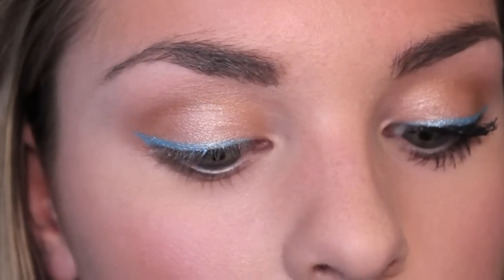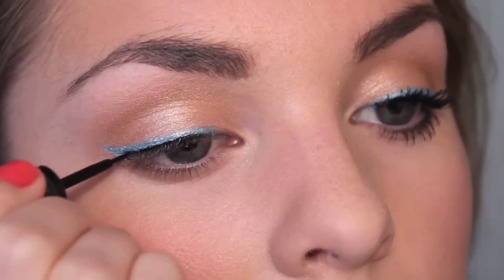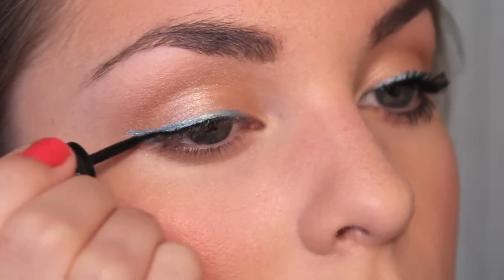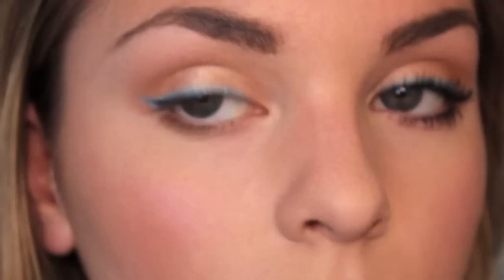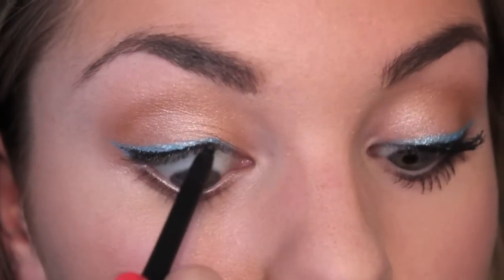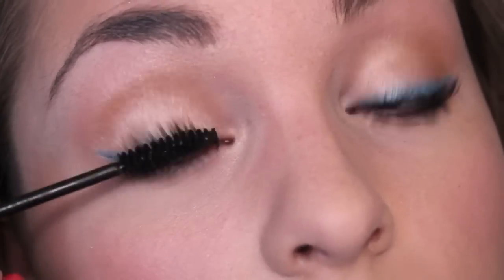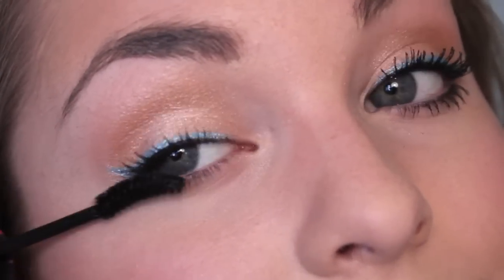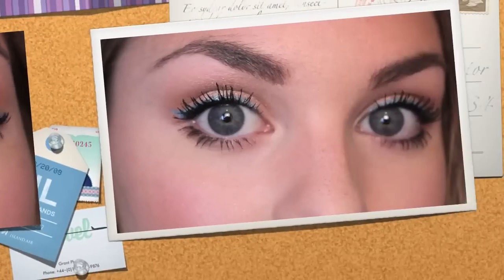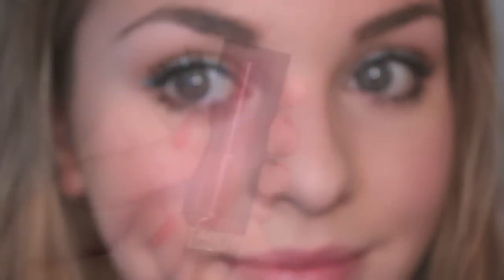With a black liquid liner — mine is from Sephora — create a really thin line on the upper lash line on the outer half to emphasize the lash line. For added intensity, tightline your eyes with a black liner pencil. You're also going to want to dot the liner along the bottom lash line. I'm leaving my waterline free of any eyeliner to keep my eyes really open, and to further open my eyes and create a flirty look, I'm applying a lot of mascara, especially to my upper lashes.